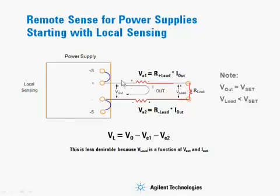The problem with this setup is that there are load lead resistances on both leads, which cause a voltage drop equal to the resistance of the lead times the current, for both the plus and minus terminals. This reduces the voltage at the load: the actual voltage is Vout minus VE1 minus VE2.